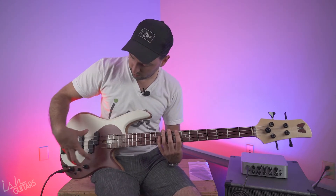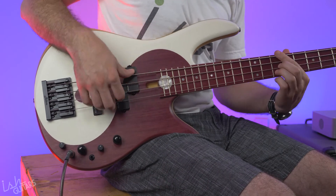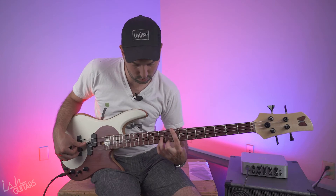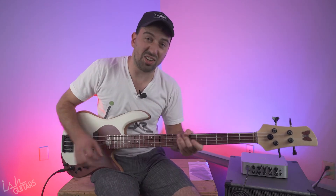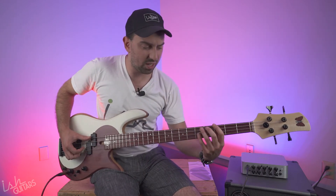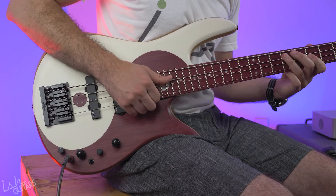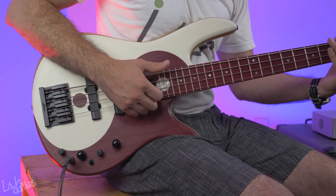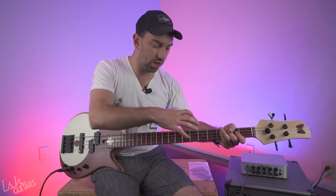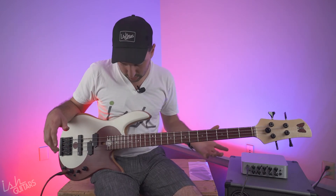Going back with both pickups fully on, there's a lot of clarity through the whole bass — and that's at the fattest point. A lot of clarity out of that B string. Even with really fast slaps you get a lot of clarity out of that low E, which on a lot of basses gets really muddy.